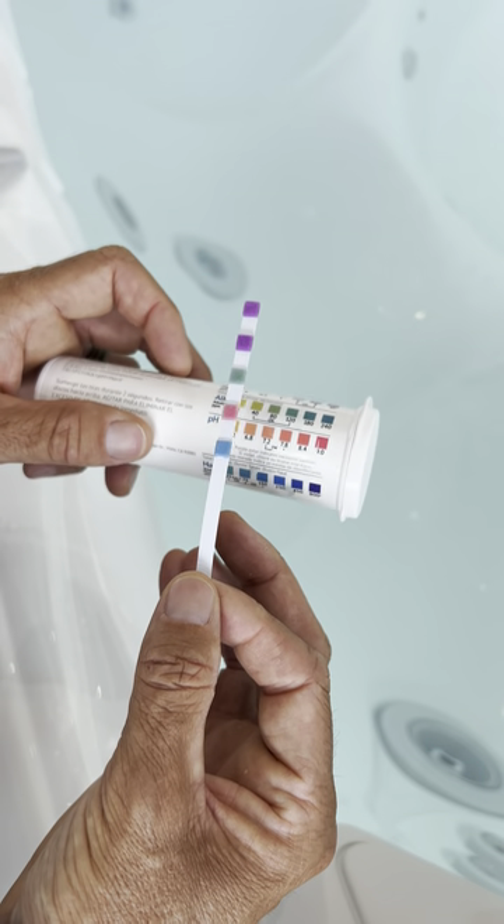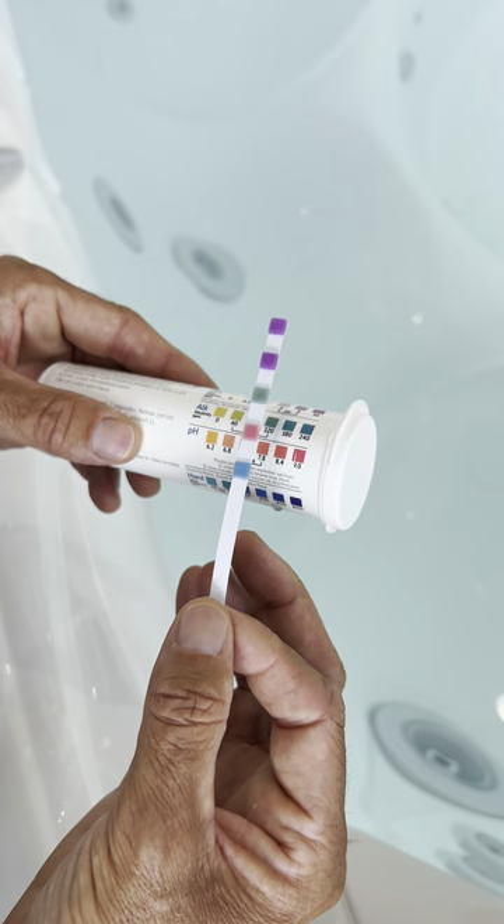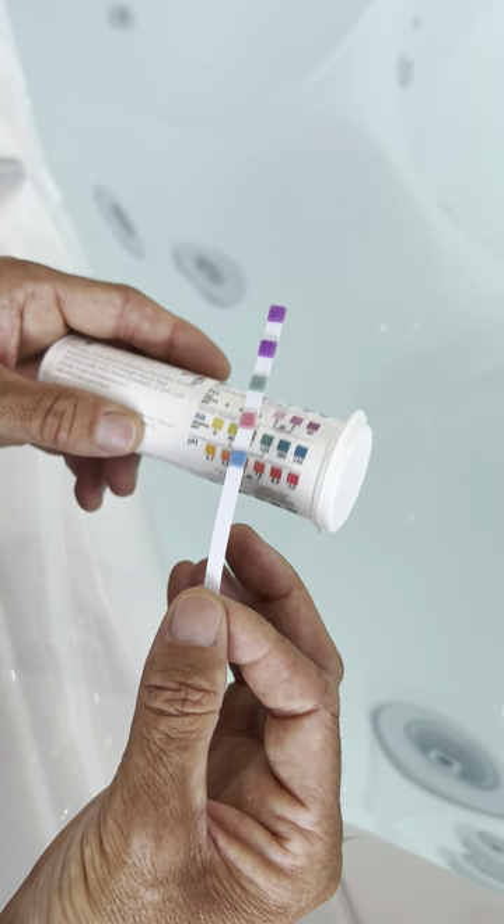So anyway, that's how you read your test strips. Hopefully this has been helpful, and we'll catch you next time.